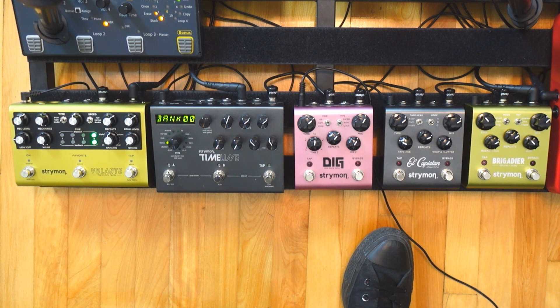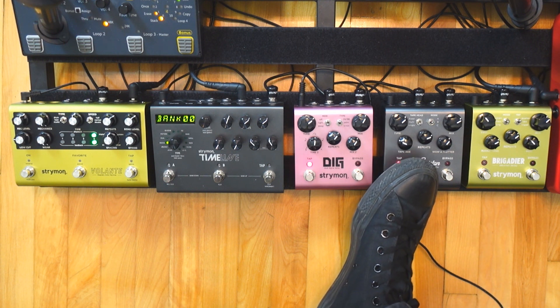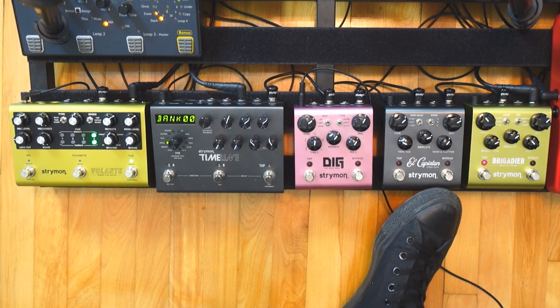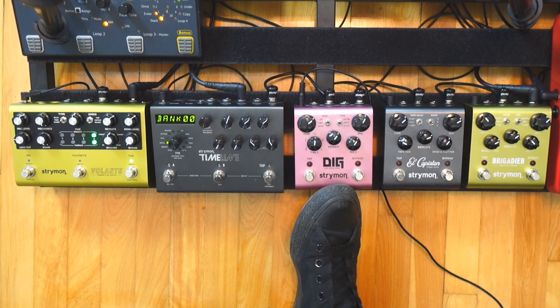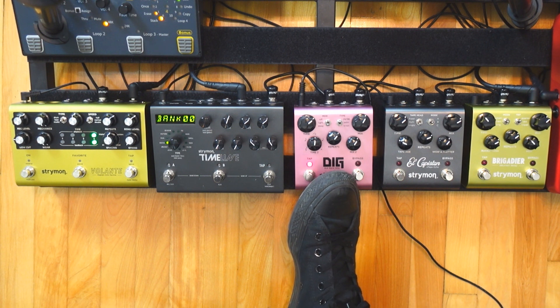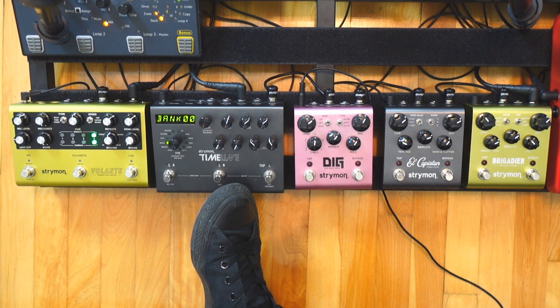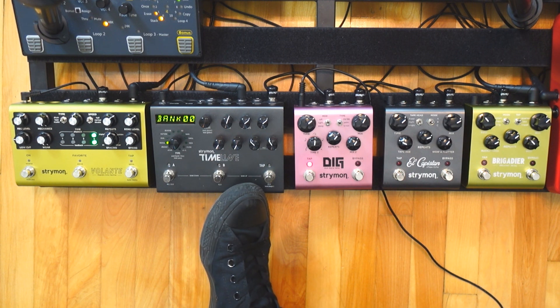You should get the El Capistan if you like broken-up delays that are vintage, nostalgic, and you like that the looper can really crush the sound and that it's super warm with the tape age knob, and you do not care about having presets or a long looper. The Dig is for you if you want pristine clean delays that cut through the mix and you want to make beautiful sounding soundscapes by blending two delays together, and once again you do not care about presets. The Timeline is for you if you want to be creative, want sounds out of the box — reverse sounds, octaves, tremolos, filters, lo-fi, bit crushers — plus standard delays, presets for live use, and MIDI capabilities.